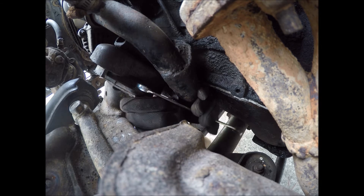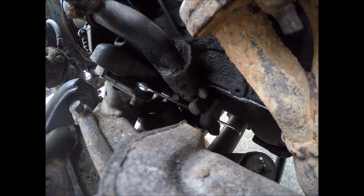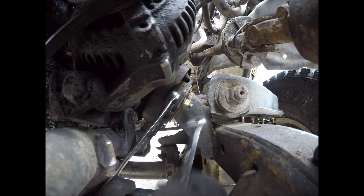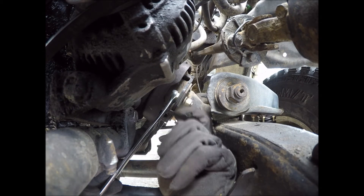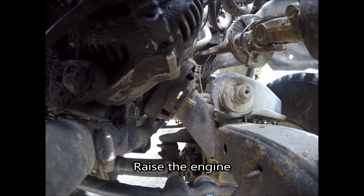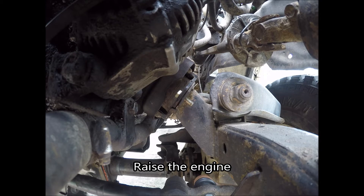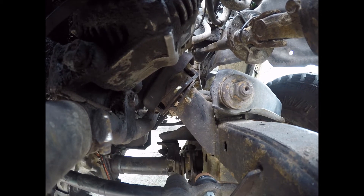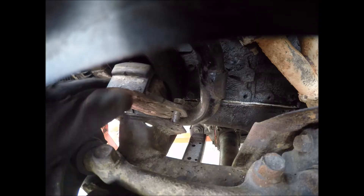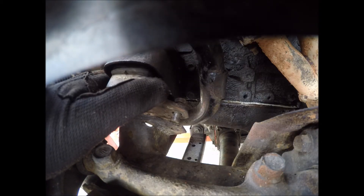I'm going to put it on the front. It's completely loose now — I can get it out as I get these bolts out.